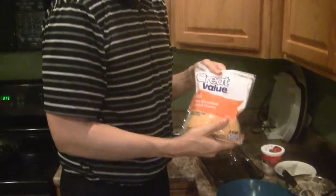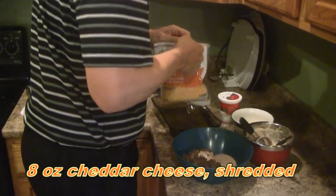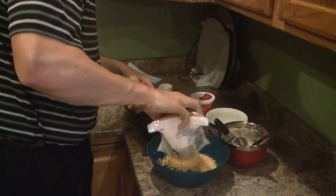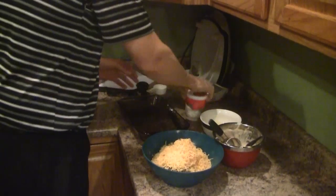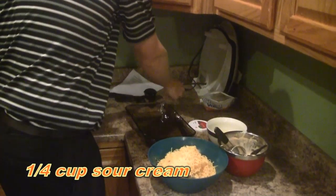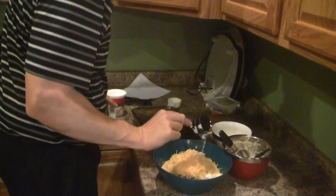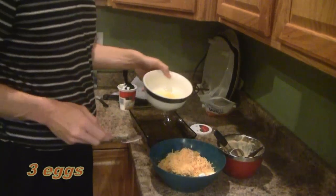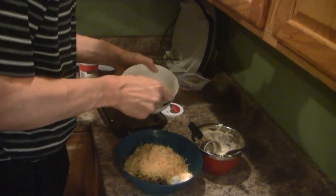To this we're going to add the cheese — this is cheddar cheese, a full eight ounces. Then I'm going to add some sour cream, one-fourth cup. Now I'm going to add three eggs that I'll quick-beat before putting them in.